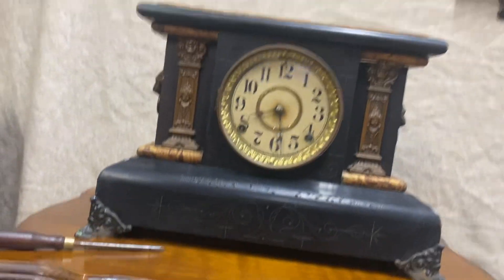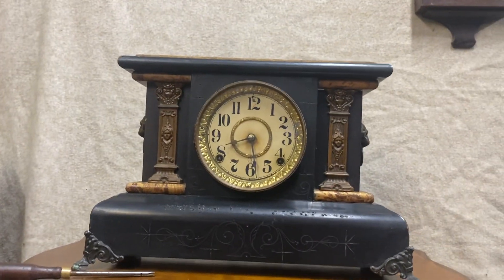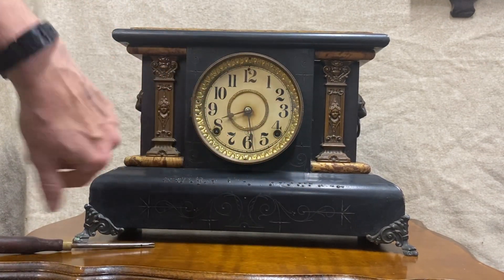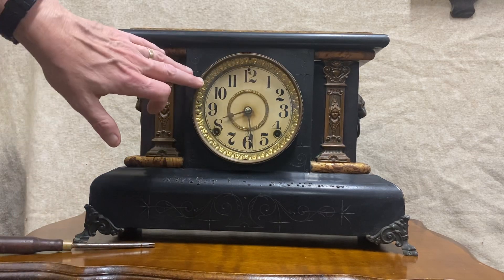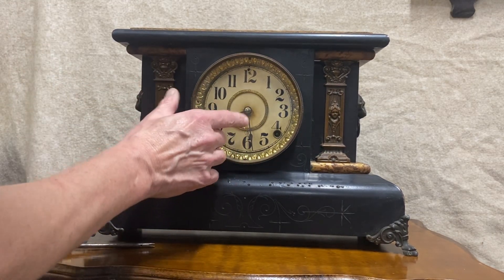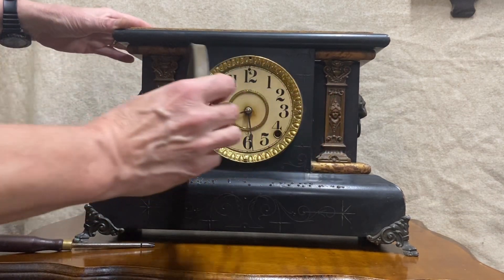Makes me suspect that maybe somebody had a candle on this thing at one point, because it's all over the top and all over the bottom. Other than that, the case is in great shape, dial and all. It's stamped ST right here. It's got a beautiful gong on it.